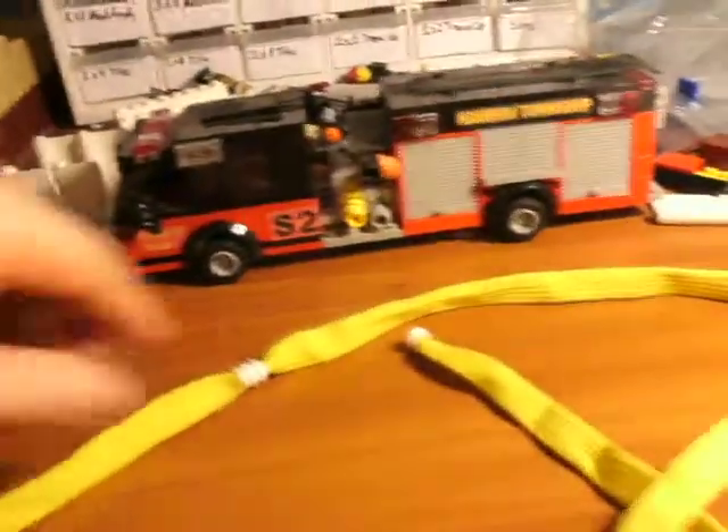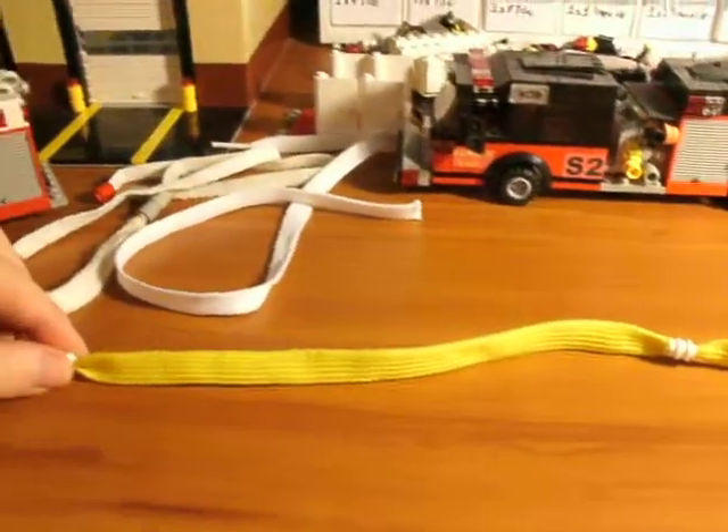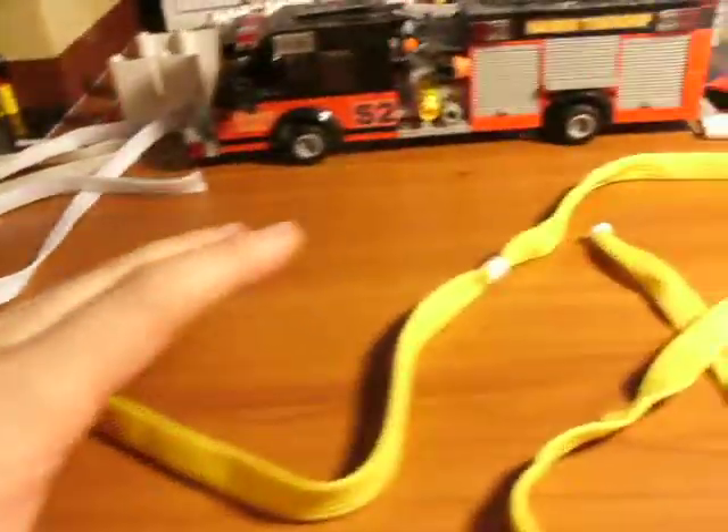I usually cut them to about 10 inches long, try to make each one 10 inches. That worked out pretty well — it looks nice.